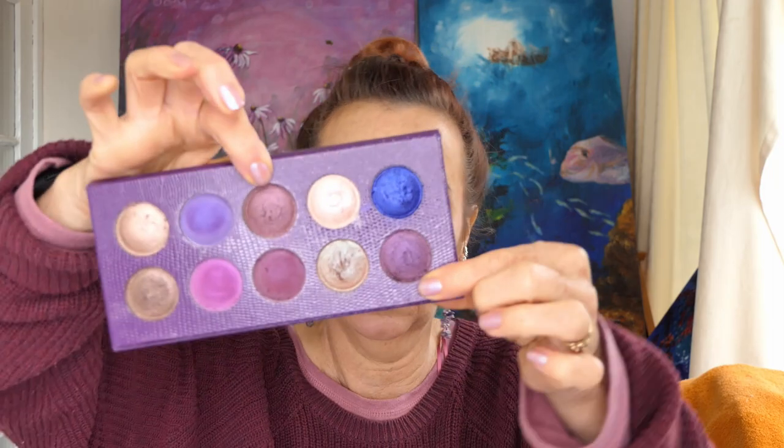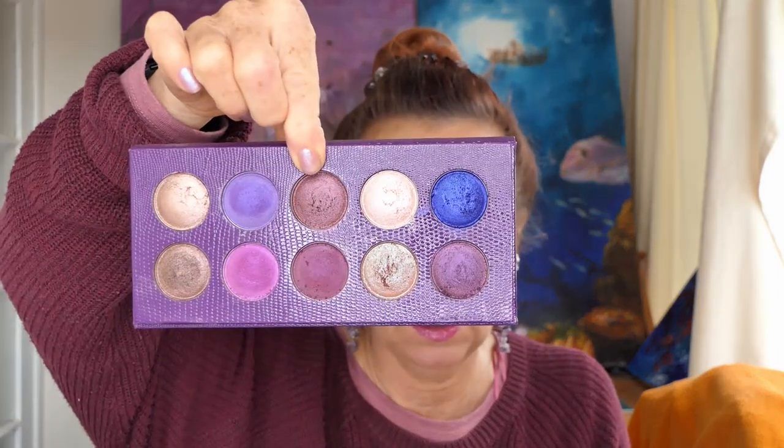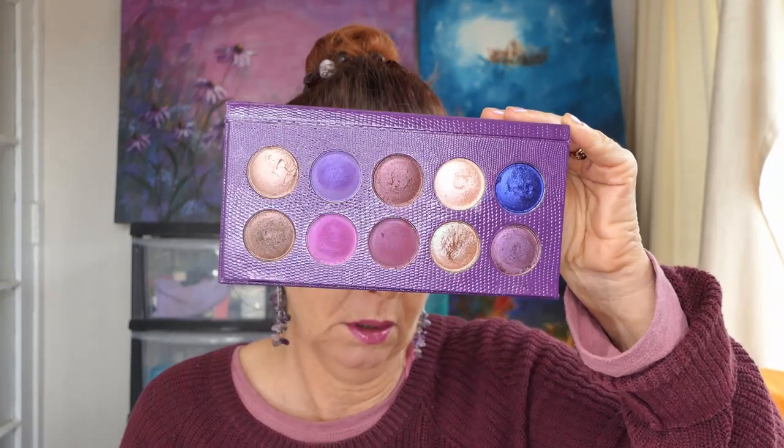My final thoughts on this palette: although Duchess and Rain are different colours, I don't think they're both necessary. Rain is good because it's definitely more purple. They could have taken Duchess out and put something lighter in. All the colours worked pretty well - none of them gave me a problem. Every single colour went on well and blended well. The trickiest one was Noble, which did not swatch well at all, but it went on okay on the eyes the way I used it. I didn't try it all over the lid, which may be more tricky, but all the other colours I would have no hesitation in saying they all worked really well.